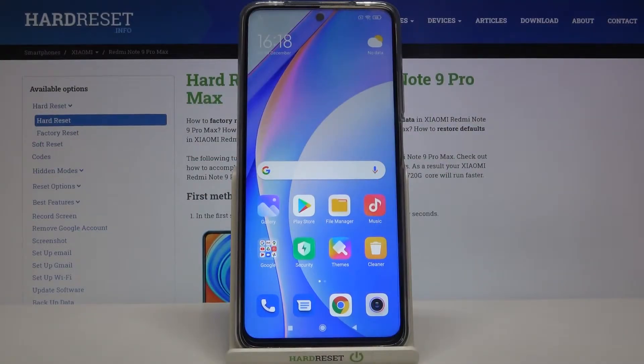Here I have Xiaomi Redmi Note 9 Pro Max and today I'm going to show you how to enter fast boot mode on this device.